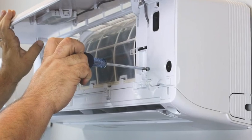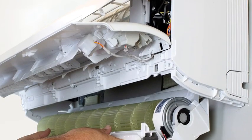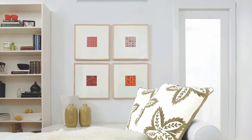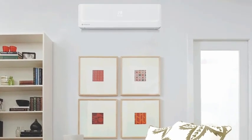Our Floating Air Premier and Floating Air Pro lines will also feature our FastPro installation technology, which not only aids in saving time on the installation of the ductless systems, but also greatly reduces maintenance and service time by up to 50%.